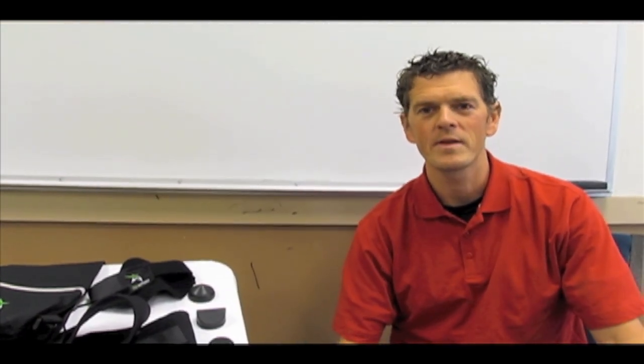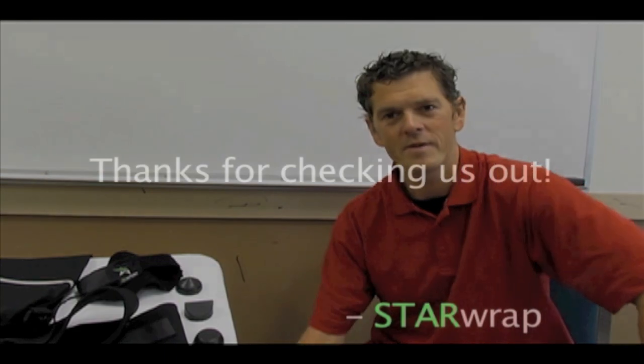Thank you, Kickstarter, for checking out our video. The money we raise will be used for a website that we've yet to launch, for Starwrap marketing, and for an instructional video. And just for Kickstarters, a special acknowledgement will be given on our website and on the instructional video.